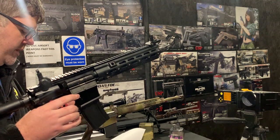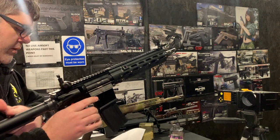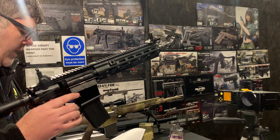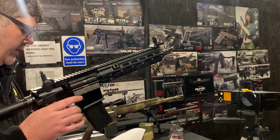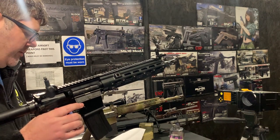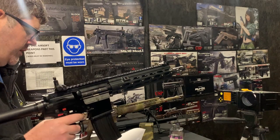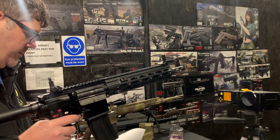We've got the Eagle 6 custom gold shimming bar on there, and the Eagle 6 stronger recoil return spring for higher-fire guns. We've got the Gate Titan Basic in there for improved trigger response, and the Warhead motor, which is a very low amp usage, efficient motor. And that's pretty much it.